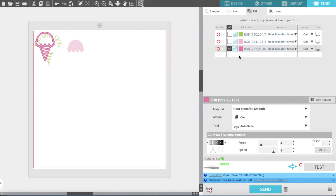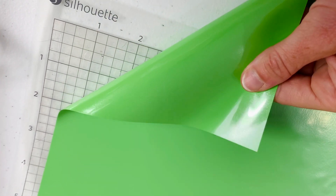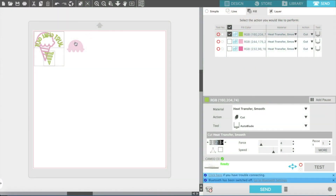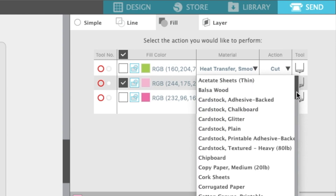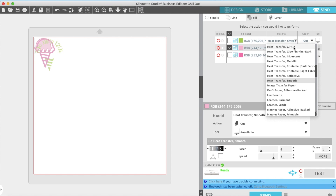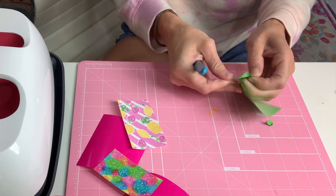Next is the green — we're using green apple easy weed. Make sure we're on heat transfer smooth. Remember: glossy side down for solid color, so it's upside down on the mat. Then our pattern is going to be pretty side up. We're actually using HTV glitter for this, so let's make sure we change the setting to HTV glitter. If you use a Cricut, you'd use the iron-on plus option. Double check all settings are correct and cut.